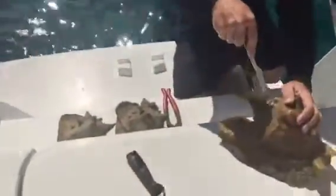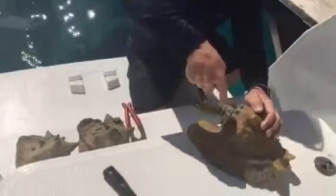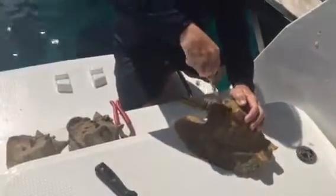And you take your knife and you run it along the inside curve of the shell, and you dislodge him from the shell.